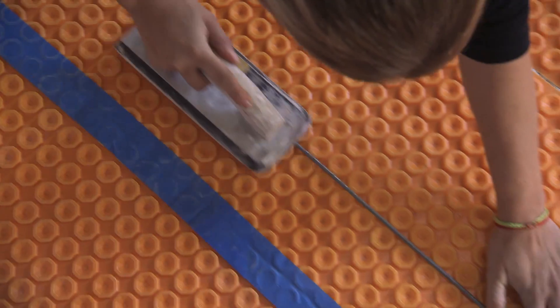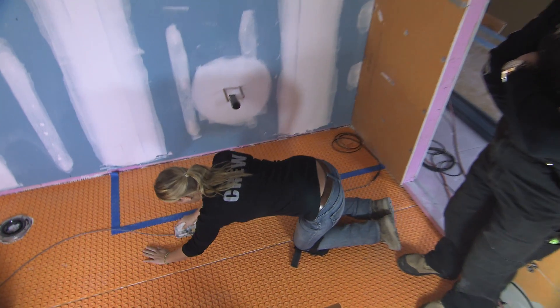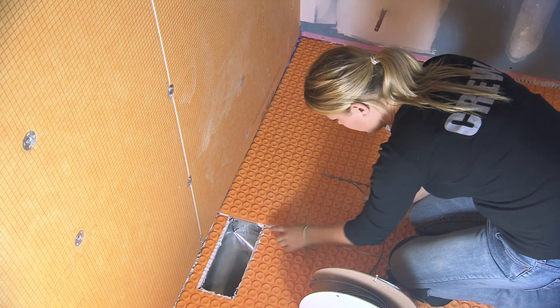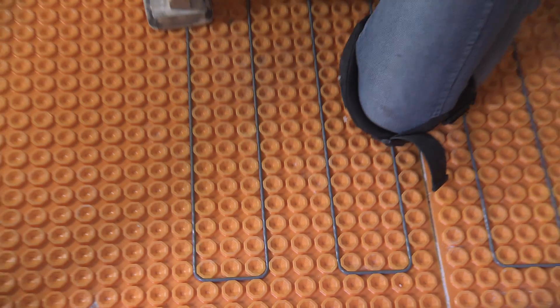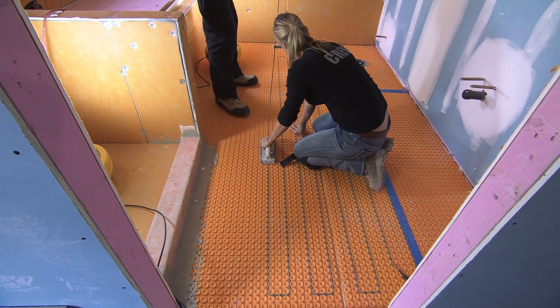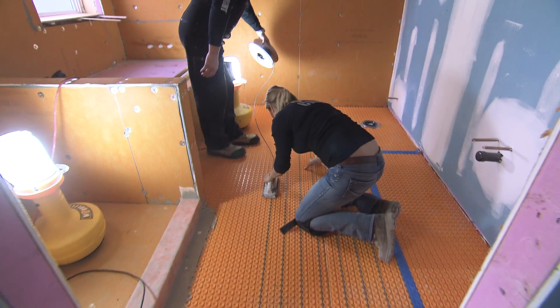The great thing about the cable is it just snaps into place in between the pucks. It's very simple to make changes — if we need to rearrange the cable, we can pull it straight out and realign it in whichever pattern we need to accommodate the floor warming. I like how fast we can install this: simply adhere the Ditra Heat to the floor, once that's dry snap in your cables — which takes about ten minutes — and you're ready to tile right away.